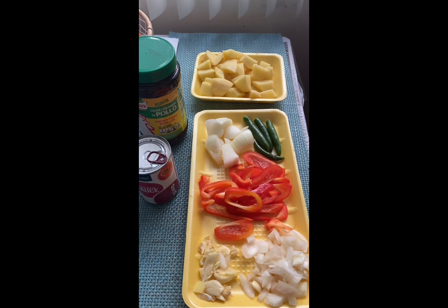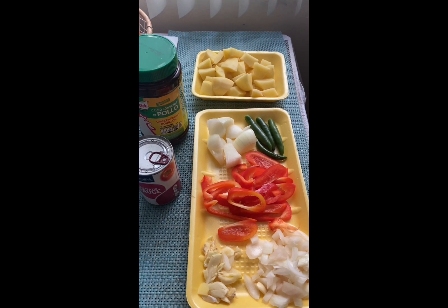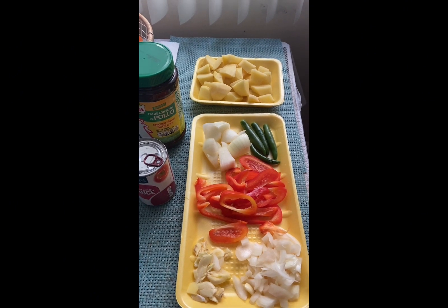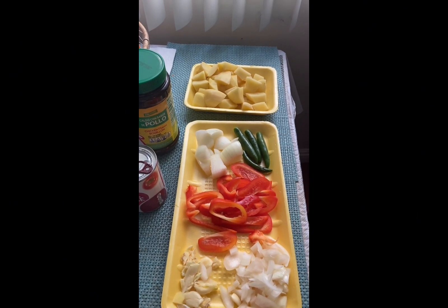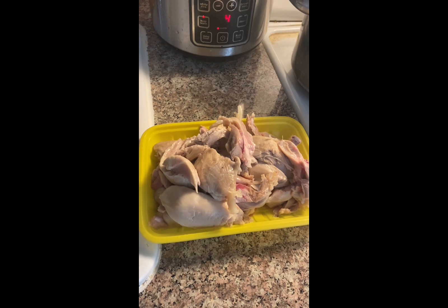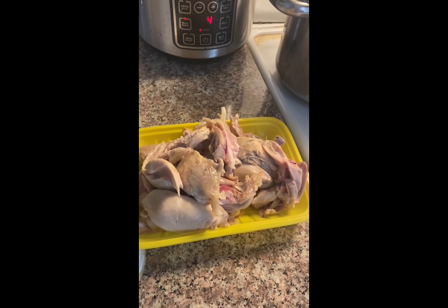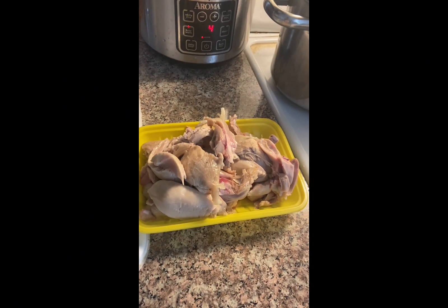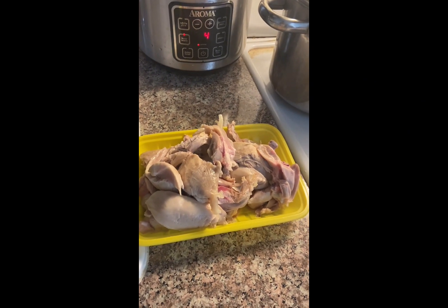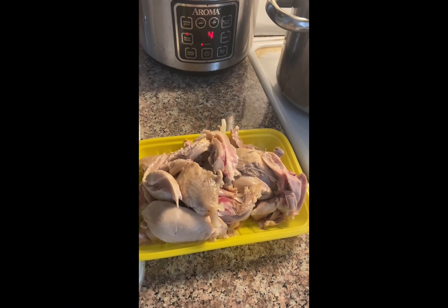Ang chicken andun na, inihiwalay natin. Since diyan tayo nakakuha ng breast, what we do is kinimay natin yung chicken — ang pinaka-type niya. Yan yung chicken na gagawin nating apritada, our own way, improvise natin. Pero ganun din ang kalalabasan. I can promise you na delicious at yummy ang ating lulutong. So don't go away, and we're going to start na yung ating paglulutong — yung napakadali at napakasarap na chicken apritada.